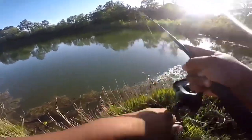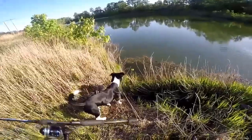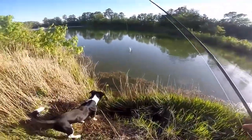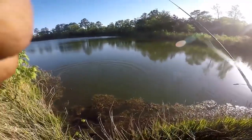Oh, another jack! It was another jack — he hit it right there at the bank. Oh my god, I hope I got that on camera. Alright, well that'll be the end of this video — don't forget to like and subscribe!